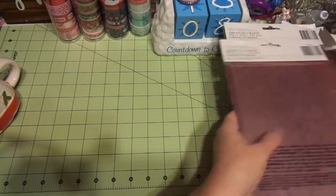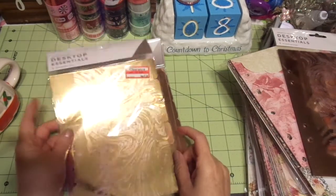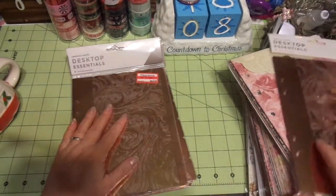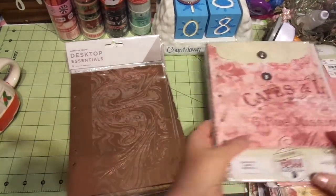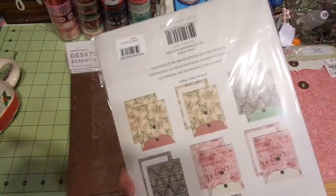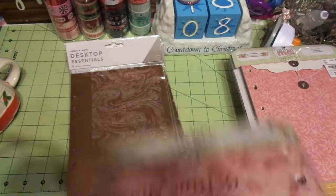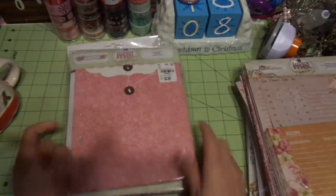I wanted to show you these dividers that I found. They were on clearance at Target — they were $3.99 and I got them for $1.99, so essentially half price. And then these are the envelopes — I got these at a scrapbook store for $3.50. And these I got at Tuesday Morning for $2.99.